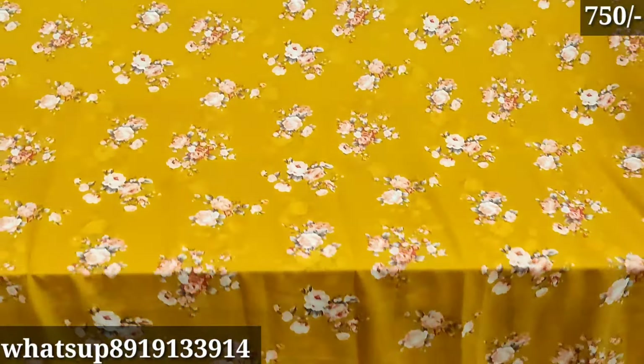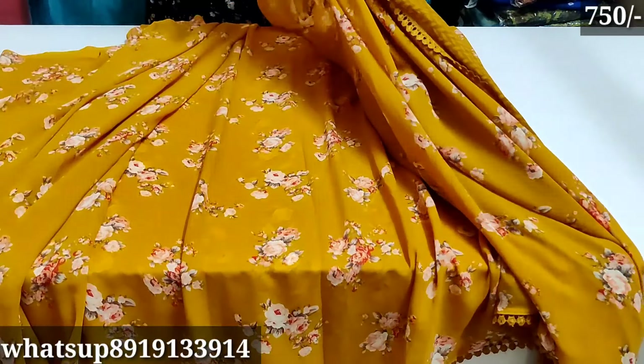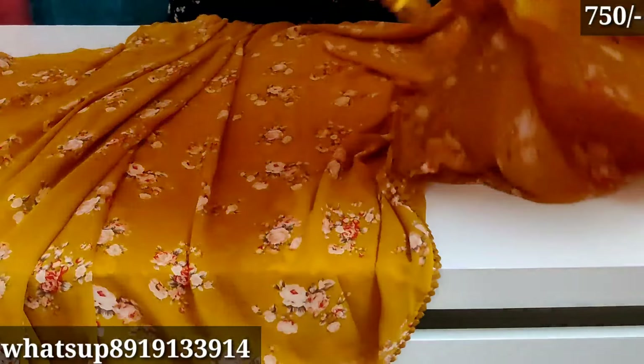Hello everyone, welcome back to my channel. In this video, I am going to show you branded Georgette sarees. I am going to buy a brand new sari shoes.